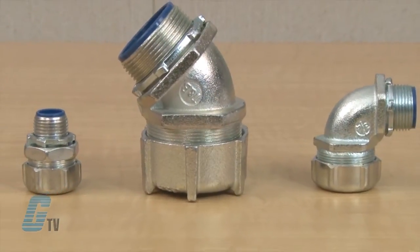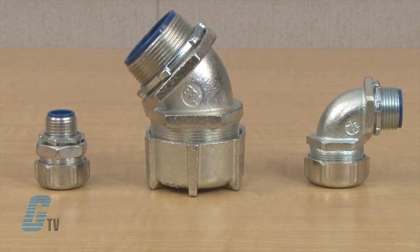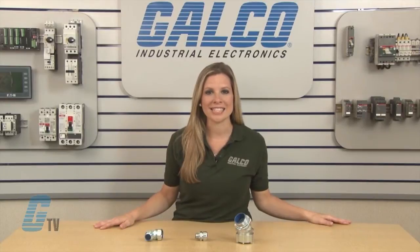These fittings are available in three designs: straight connectors, 45 degree angle connectors, and 90 degree angle connectors. The 52 series are made of non-insulated material, while the 53 series are made of insulated material.